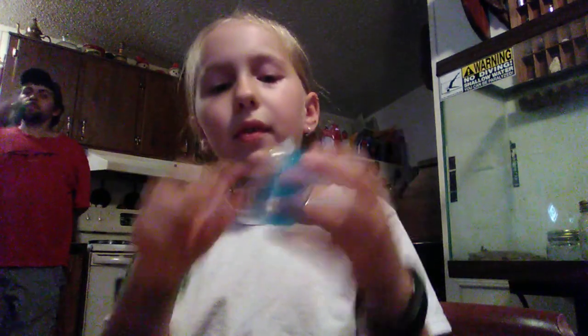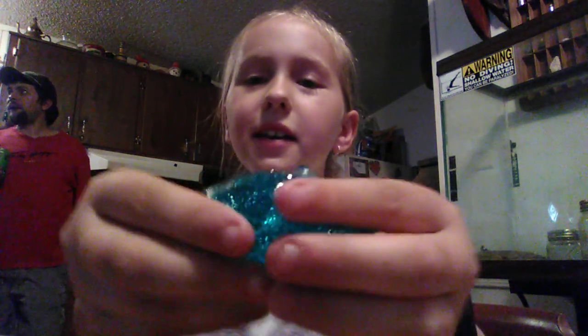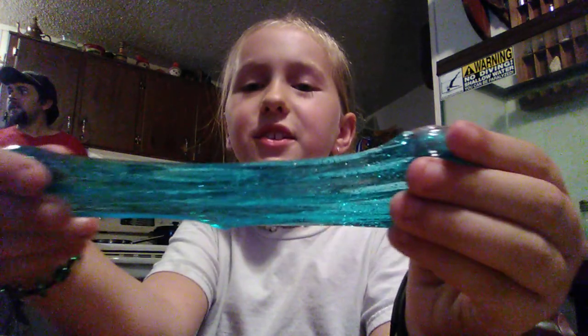Now, put that away and play with the blue. Lay it flat, and then here we stretch. Stretch and stretch.